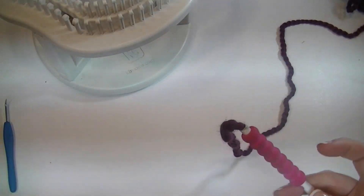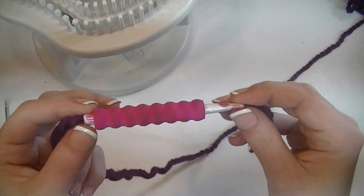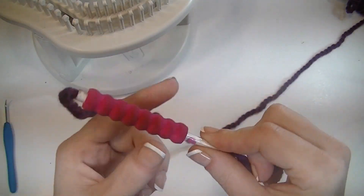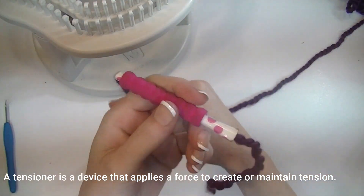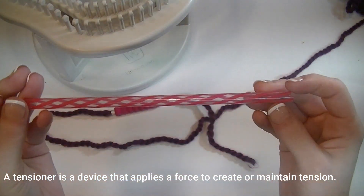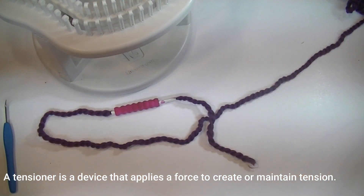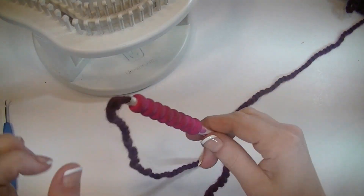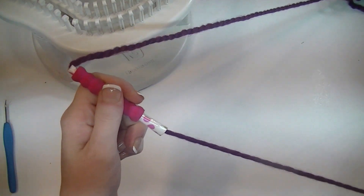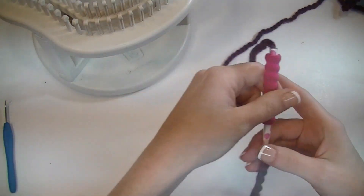What I suggest is getting a tube — this is actually a paper straw wrapped in box tape with a pencil grip on it. It's called a tensioner or yarn guide. I have a reusable plastic straw that'll work; you can use a pen tube. Just anything to put the yarn through so the yarn isn't rubbing against your hand as you're using it.